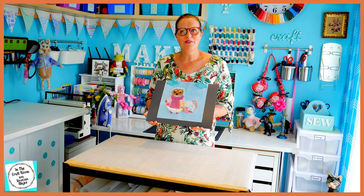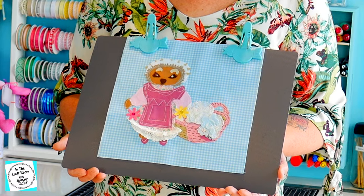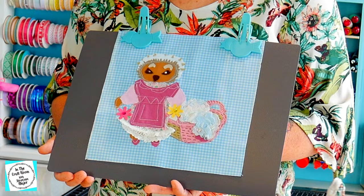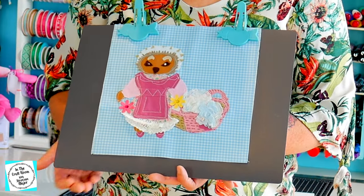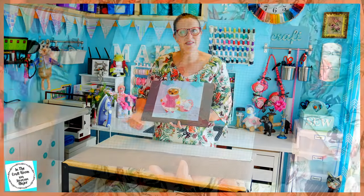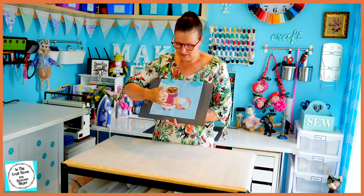Here we have my version of the Mrs. Tiggywinkle applique square. She looks nothing like the magazine's version, but she still looks like she's a hedgehog, so it's still Mrs. Tiggywinkle. This is no doubt the hardest out of all the appliques that I've attempted so far. As you can see, I wasn't able to do the original, so I did make up my own using the pieces which were supplied and also adding my own little touches.